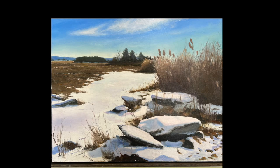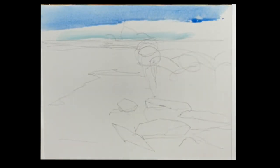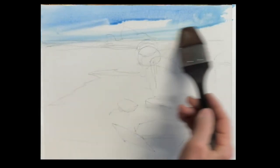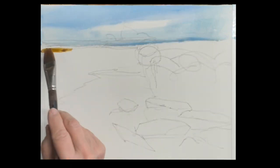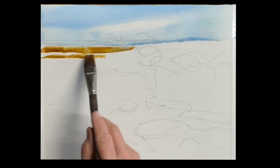Good morning, everyone. We're going to do this snow scene again. This is a painting that I did of a field in Ipswich covered with snow and big boulders, which is wonderful. We'll sketch it out, and we'll begin by a streak of phthalo blue against the top of the sky and a little cobalt teal towards the horizon.